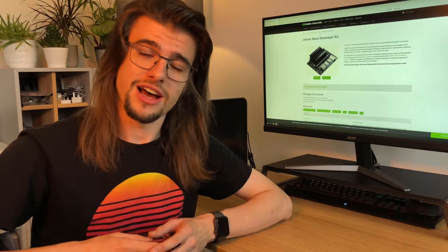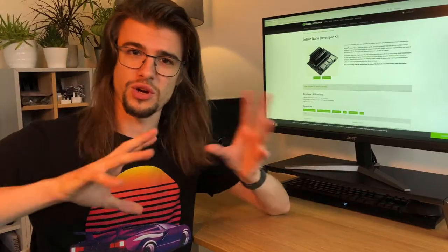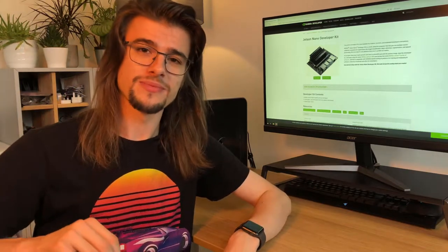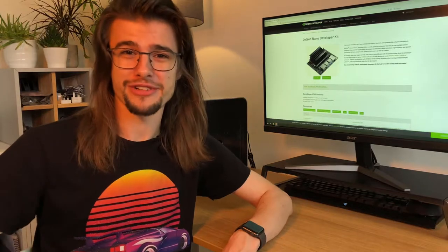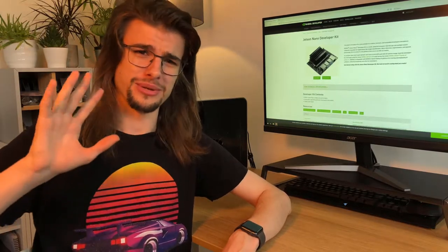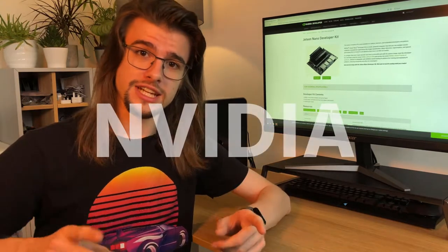Last time around I showed how I'm using the Raspberry Pi Zero to handle all the flight control on my drone, but I don't quite think it's going to be powerful enough to handle all this craziness needed to actually follow me in the air. So instead I've decided to have a look at using the Nvidia Jetson Nano to do all this heavy lifting.